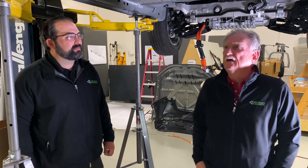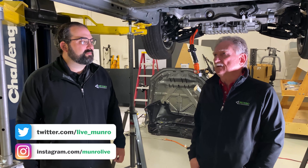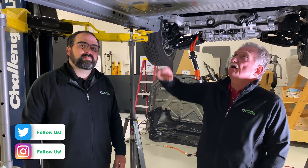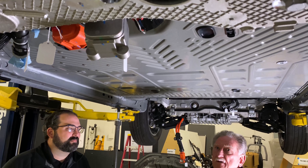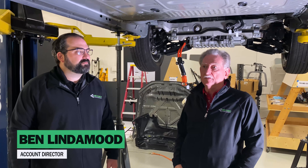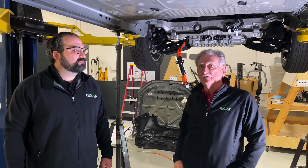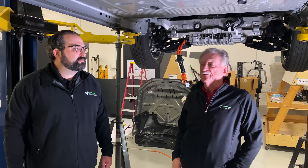Hey boys and girls, welcome back to Monroe Live. We're underneath the Mach-E, and this big hole that you can see here — that's where the battery used to be. Ben and I are going to talk a little bit about what we found as we tore this thing to pieces: some things that are obvious, some things that are good, some things that are a mystery.